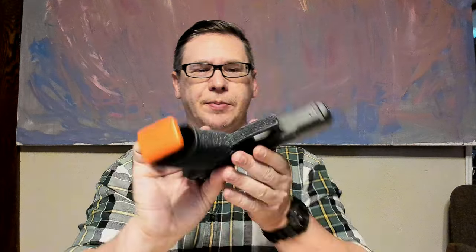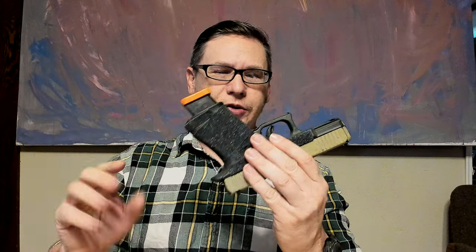I went ahead and put it on my grip. Some people do stippling and whatnot, but this is fairly cost effective and cheap. You only use the strips you need. This is the Glock 19 so everyone's gun is different, but this feels great and all that stuff.